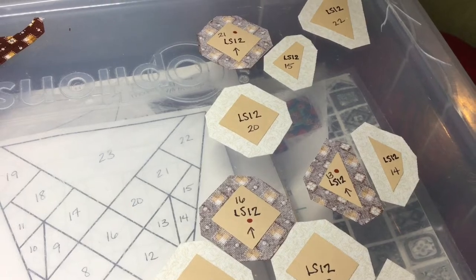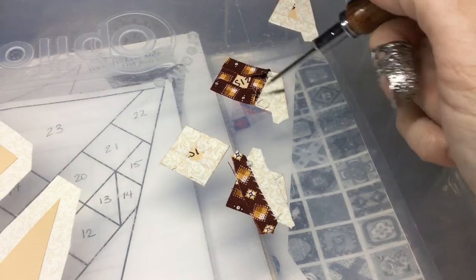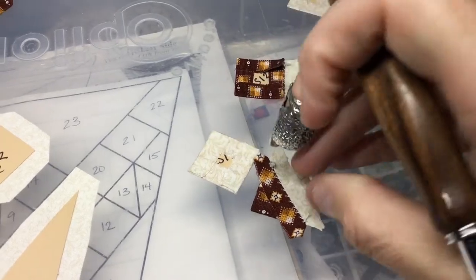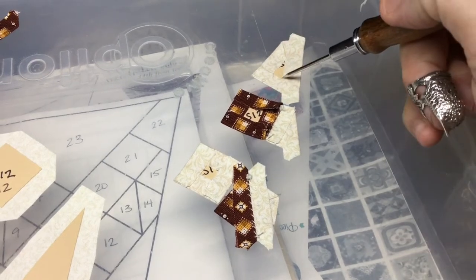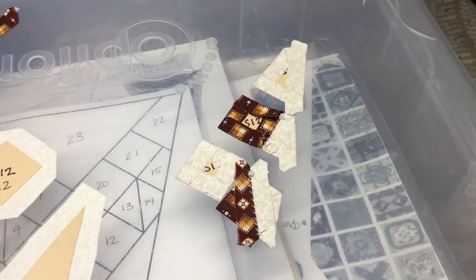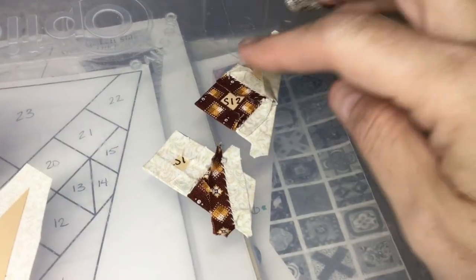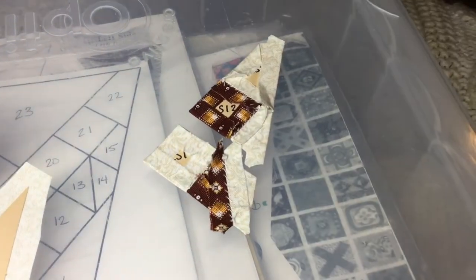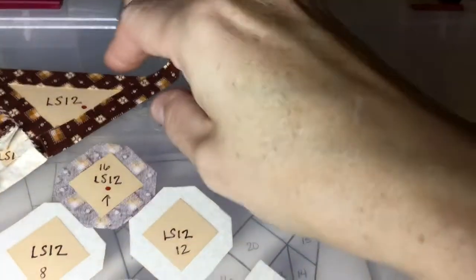I've got my pieces basted — 21 and 15 connected and 13 and 14 connected. Now I'm attaching number 20 to my 13-14 unit and number 22 to my 21-15 unit. I've got my pieces attached with three pieces on each section, so now I'm going to connect them to finalize this unit.